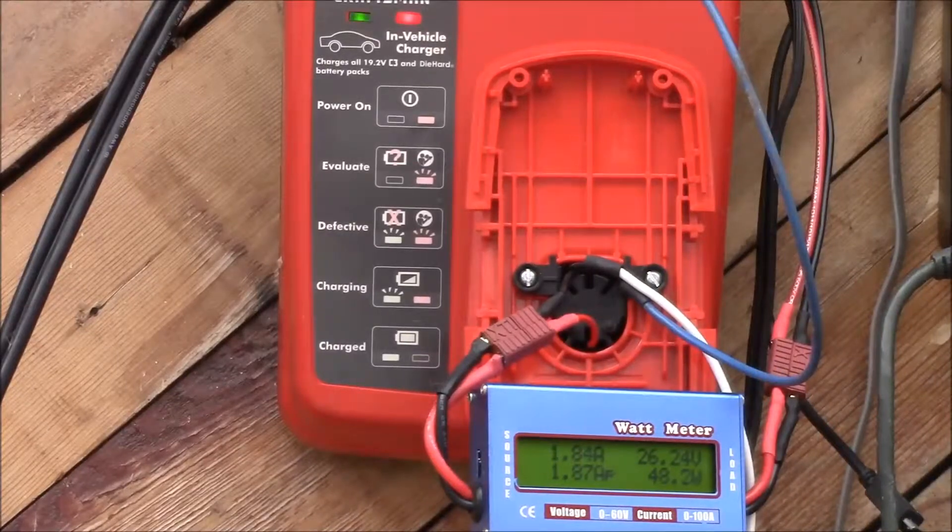The NiCAD is still charging. Voltage seems to have gone up — it's up to about 25 to 26 volts now, still 1.8 amps. 48 watts, 1.17 amp hours, 28.5 watt hours. We'll see how this one goes — it should be getting close to charged.